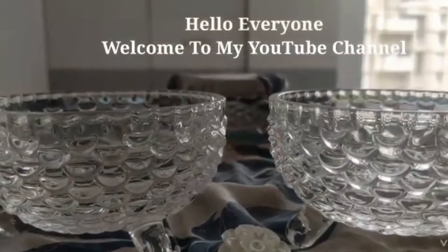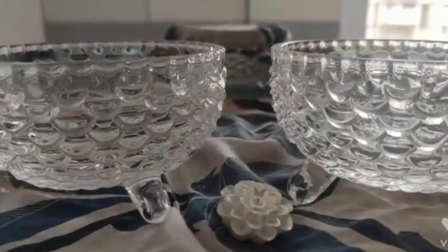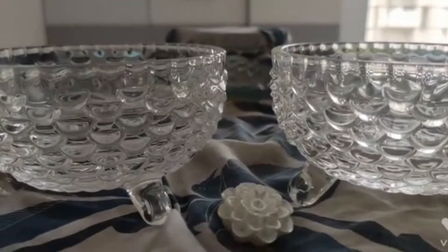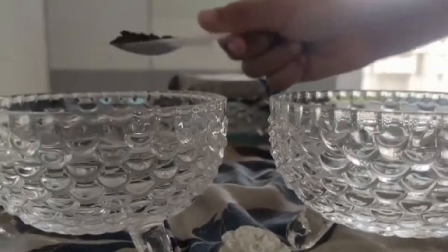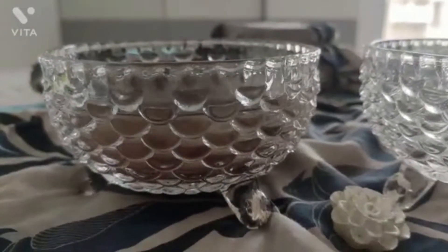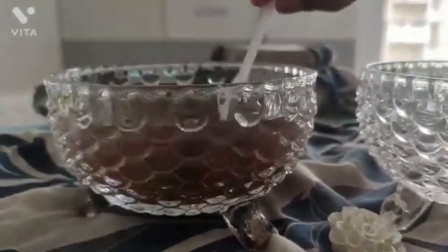Hello everyone, welcome to my YouTube channel Artistry Animations. Today we are going to do sedimentation, decantation, and filtration. I have two bowls here, one filled with water. Now I will put three spoons of soil in it, just like this, and after this I'll stir it just like this.